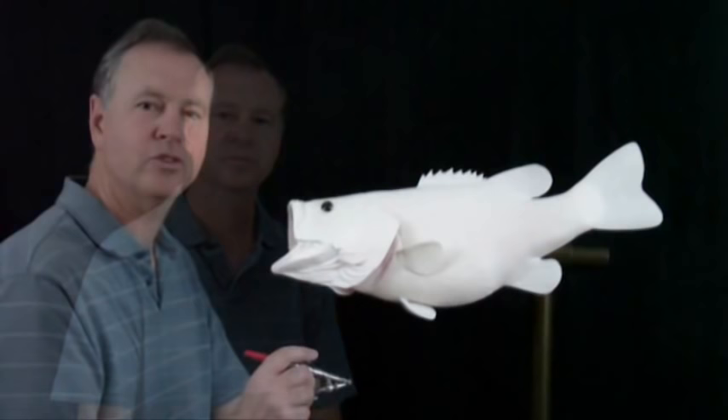Hi, I'm Kevin Stunzel, owner of Artistic Creations in South Beloit, Illinois. Welcome to part two of my video series where today we're going to show you how I paint a largemouth bass reproduction.